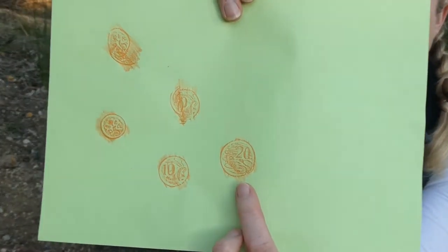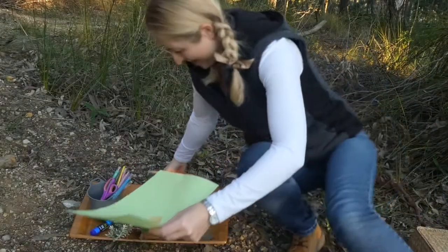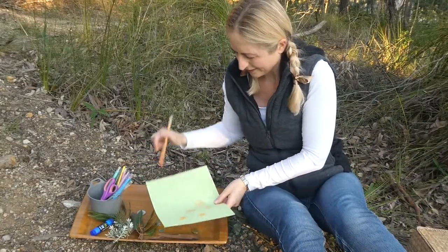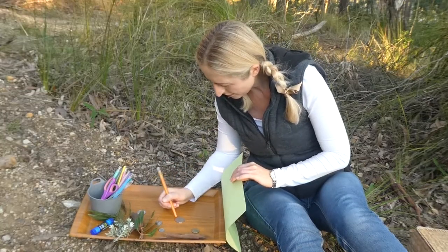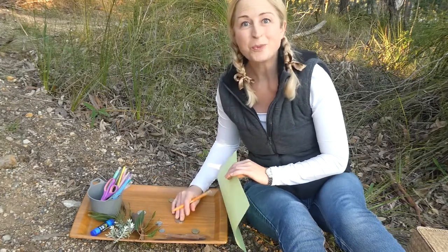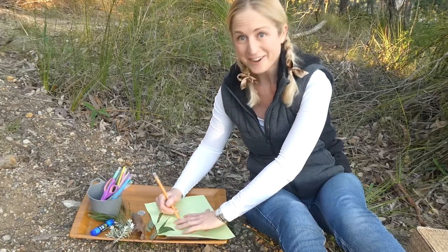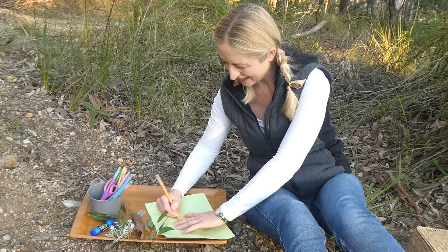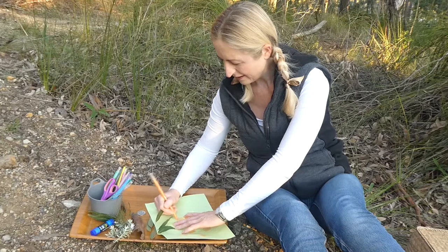So twenty cent coin here we go — this one has the platypus swimming around. The next one is the fifty cent piece, and this isn't round. How many edges does it have? One, two, three, four, five, six, seven, eight, nine, ten, eleven, twelve edges on the fifty cent coin! I didn't know that — it was good to count.